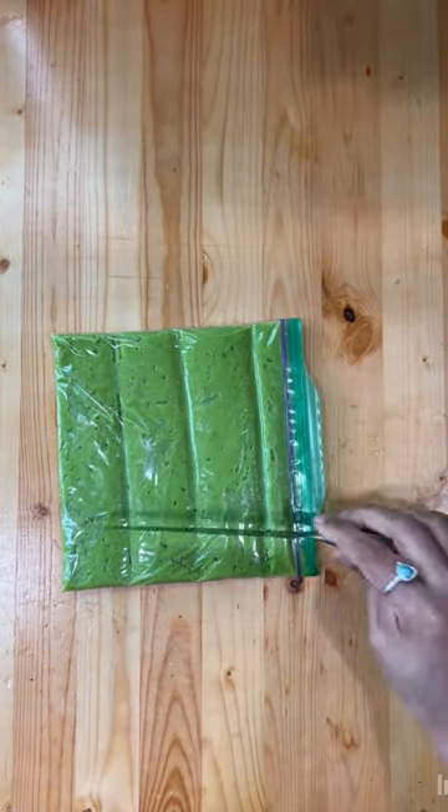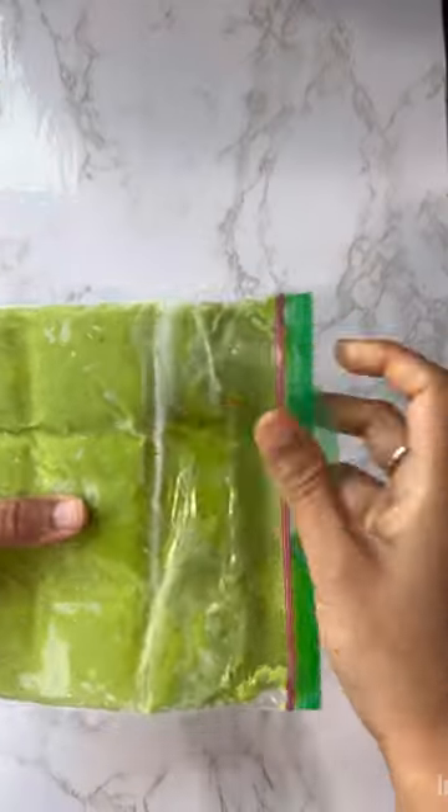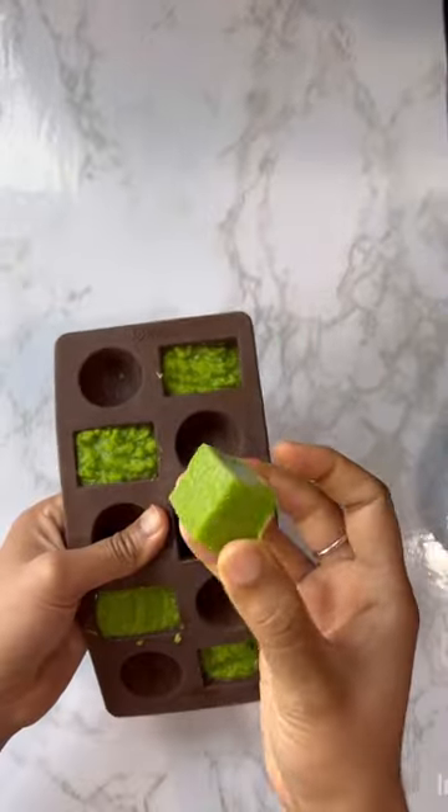Spread the paste into a ziploc bag or use a silicone mold, freeze it, and use as required. The full method is in the description.